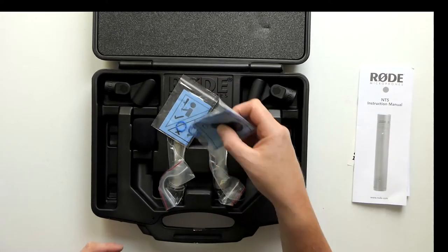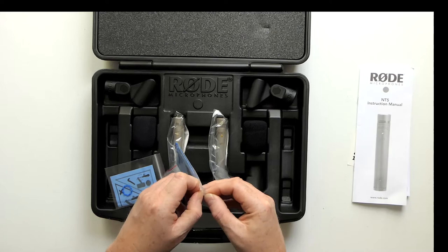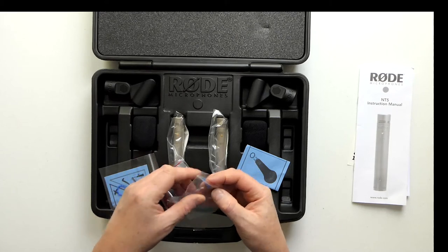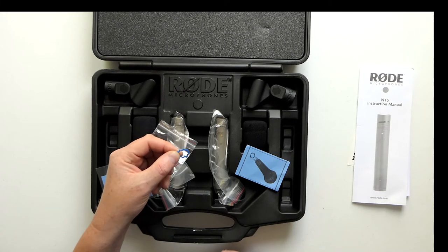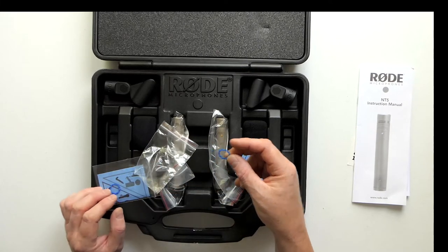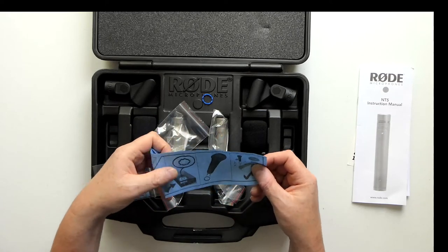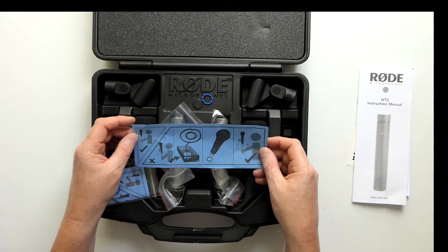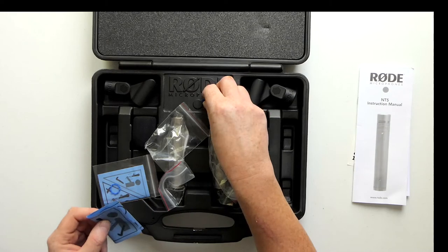We've got a couple of these things - they are fitted between the mic and the XLR plug to stop it jiggling about, and presumably to protect the bottom of the mic. You also get these pictorial fitting instructions. So you get two of those in their little sealed bags.